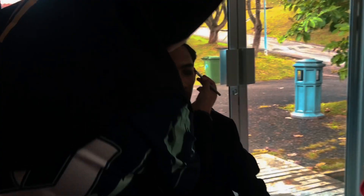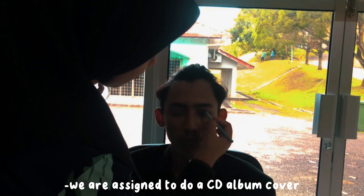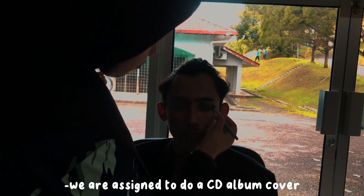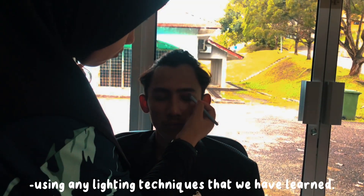Alright, in this part, I will be explaining my final assignment for this semester assigned by my lecturer Dr. Nazri. For our final assignment, we are assigned to do a CD album cover using any lighting technique that we have learned.